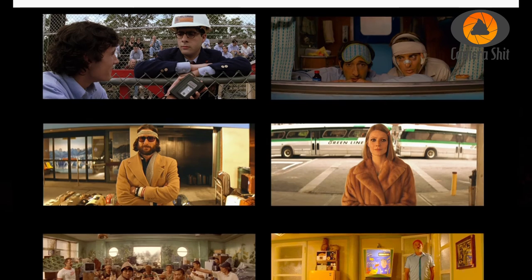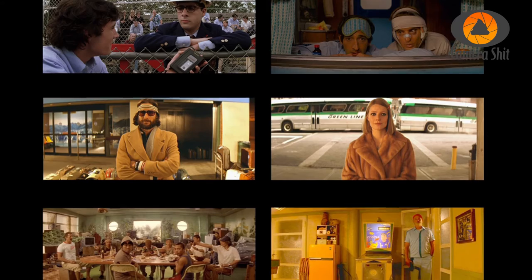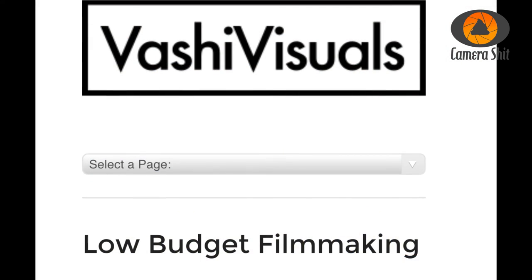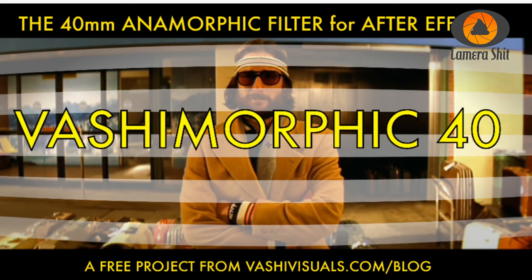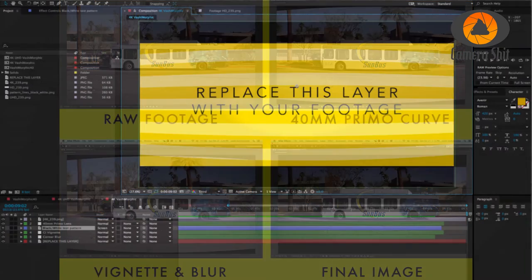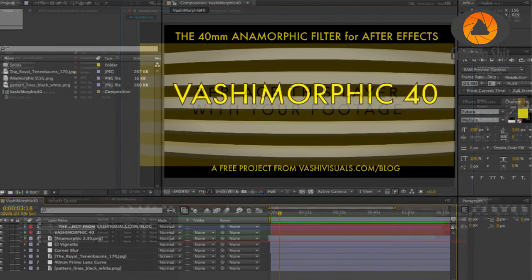There are some other characteristics — for example, from Wes Anderson movies there is this bending in the background, which you can see best on the bus. There is a template from Vashi Visuals for After Effects that creates this bending effect. Here is the raw footage on the left and the final image — it's very easy to replace the dummy layer with your footage and you're good to go.